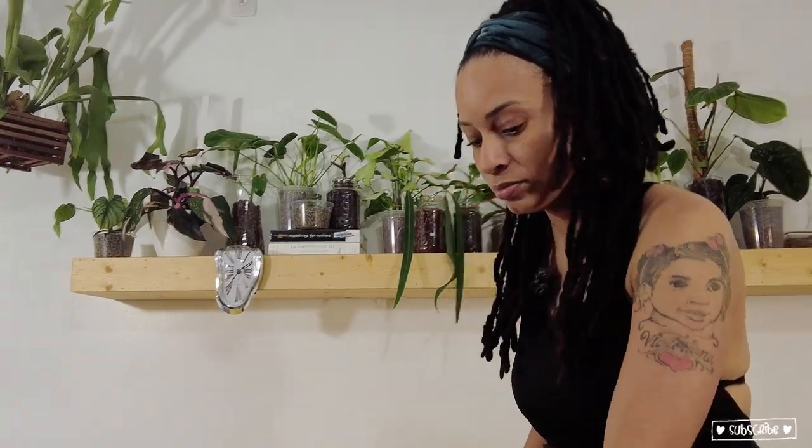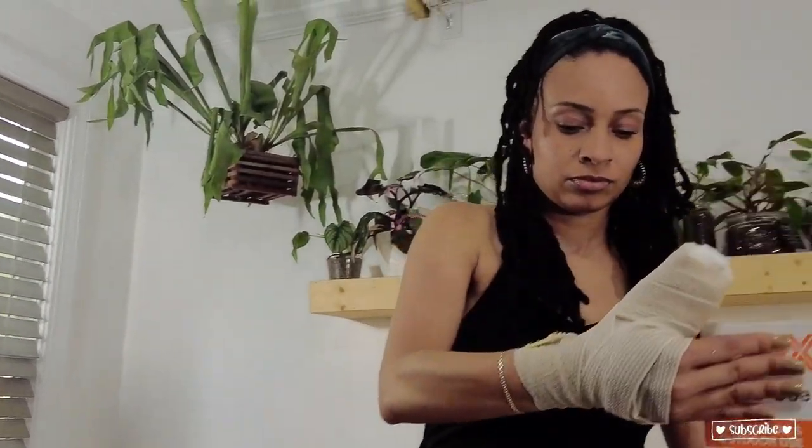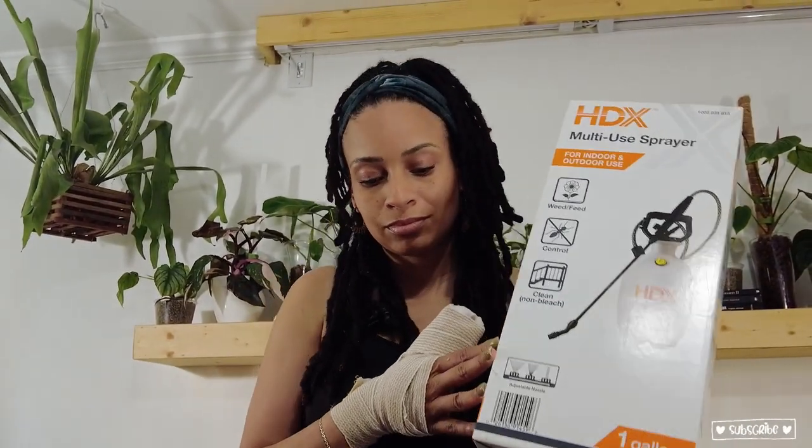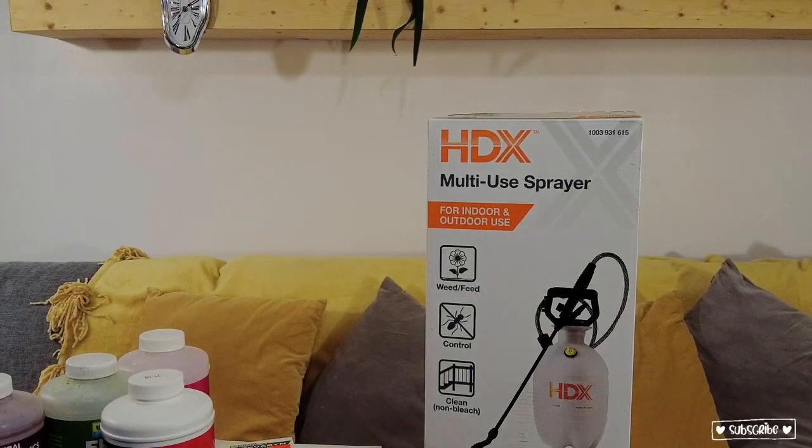Today we're going to be going over a way to water your plants more effectively. I'm also going to cover how to deal with frustration, some affirmations, just being positive. I didn't want to entitle this 'plant chores' because it's a hobby. I don't want this to feel like a chore — it's something I do to relax and have fun.